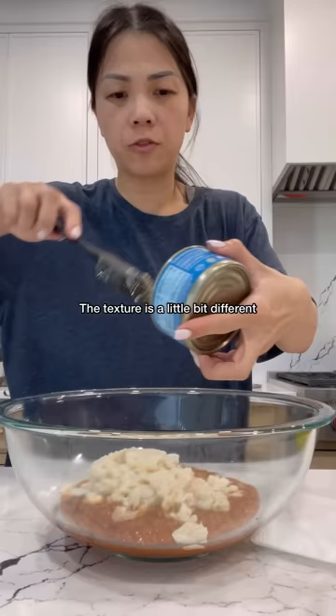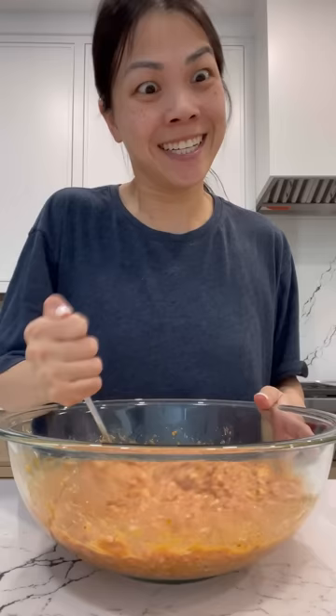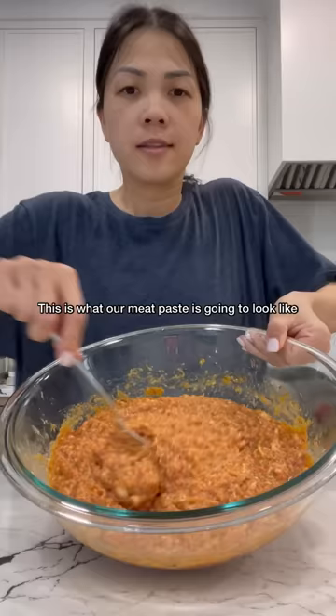Ground pork. Eggs. Now we're going to mix this up. This is what our meat paste is going to look like.